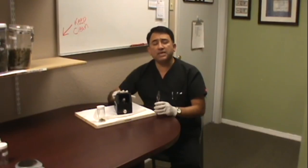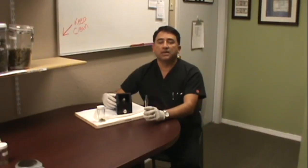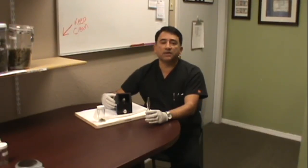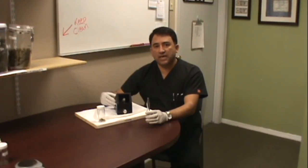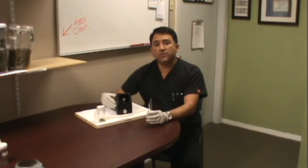Let me explain what doctors are saying about vaporizers. First of all, this will definitely reduce cancer, especially if you're smoking or rolling joints with cannabis. This is highly recommended by the medical industry, and I highly recommend it. We carry them here at Tri-City and we have reasonable prices on them.